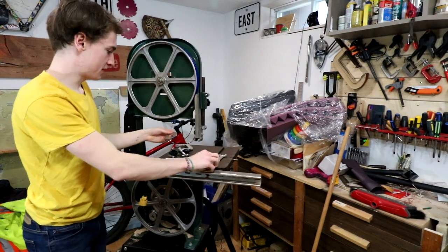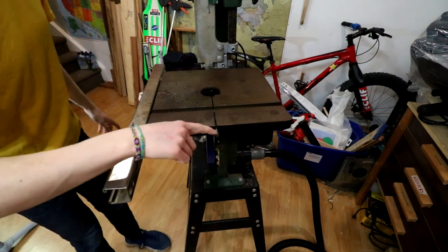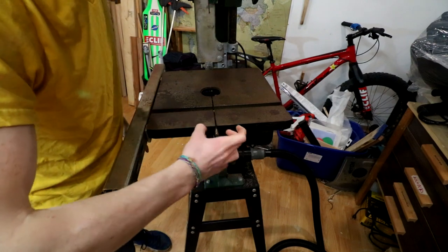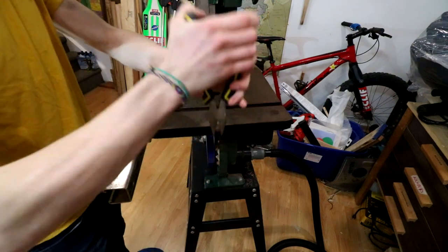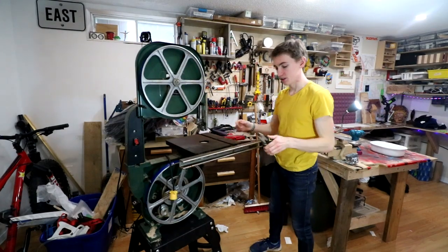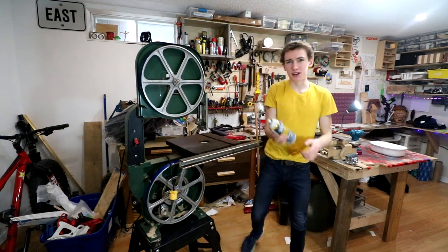You also want to take your throat plate out — sometimes this one gets stuck, just give it a little tap from the bottom. And then lastly, the last bit that is going to inhibit us from putting the blade on is this right here. Your bandsaw might not have one, but this is just a filler piece so that the table doesn't flex. We're going to take that out — I'm just going to use a pair of pliers to get that out, go back and forth and it comes out.